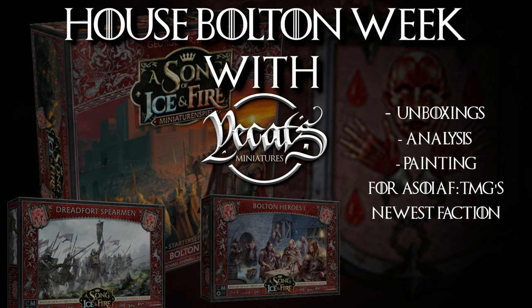How's it going, Song of Ice and Fire fans? It's Grant from Yee-Cats Miniatures, bringing you Day 4 of our House Bolton Week here at Yee-Cats Miniatures YouTube. Today I'm going back to what I do best — and no, that is not drinking pints of Lemsip — it's painting tutorials. So let's get stuck into that.